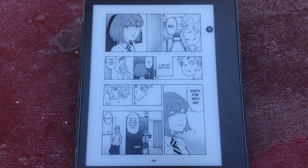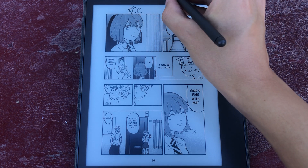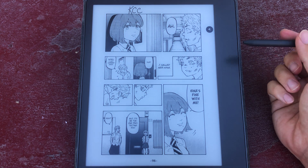That's the new upcoming feature of Kindle Comic Converter. Make sure you check it out. I'll leave a link in the description to the beta that you can try out if you want, especially if you're a Remarkable user.